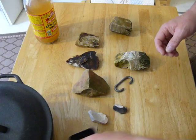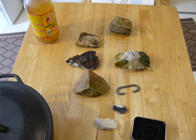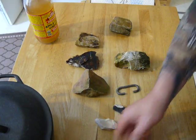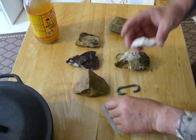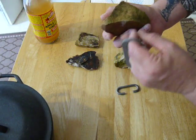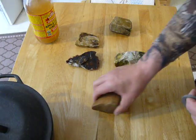I want to show you that you can do this with rocks you find in your yard, in your driveway — there's no reason why you can't make fire. These are the ones I picked up out back, and these are the ones that came with the kit. What you're looking for is the sharp edges. You can see where I've already tried it. You can't run it off of a flat surface — it has to be off of the sharp edges.